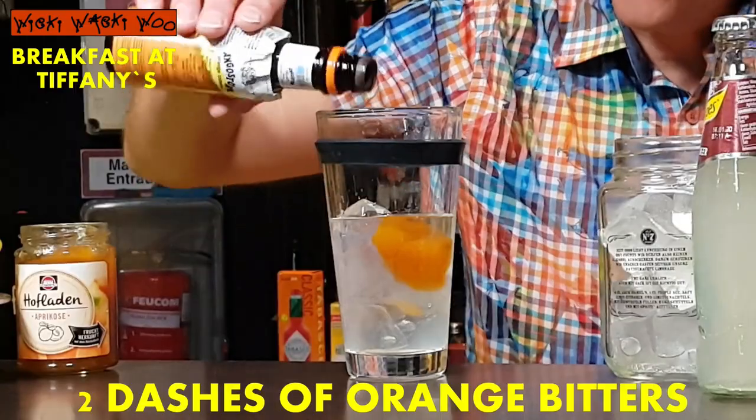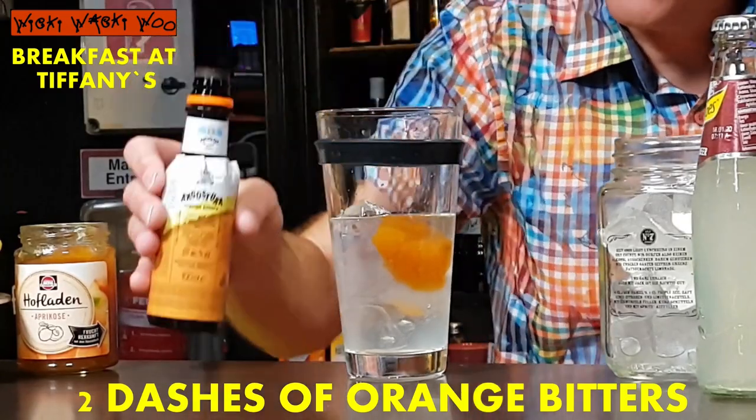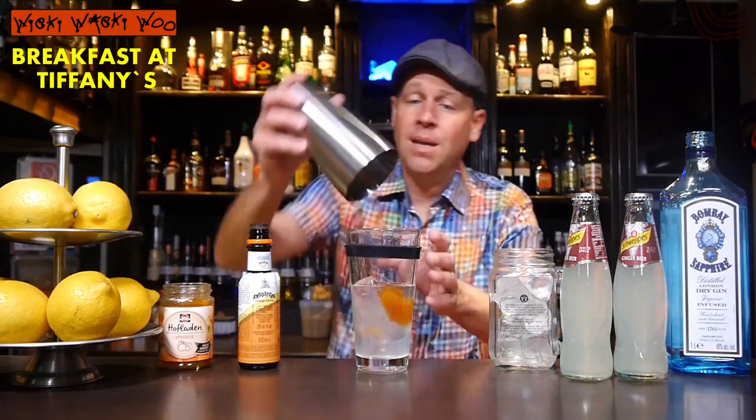And I need two dashes of orange bitters — one, two. And here we are. Now we can shake it.